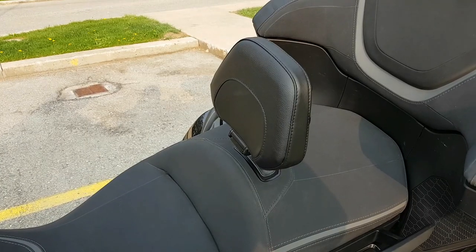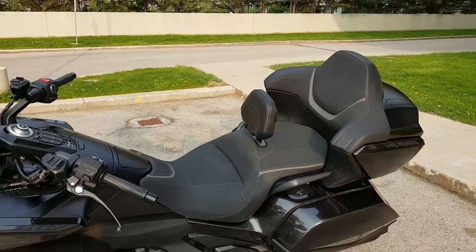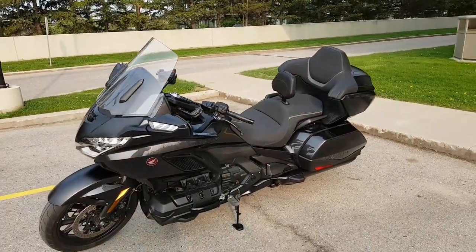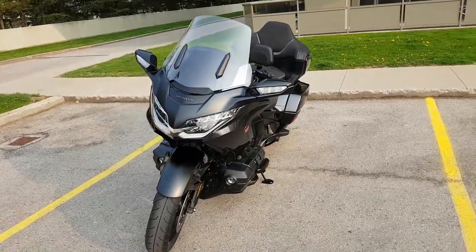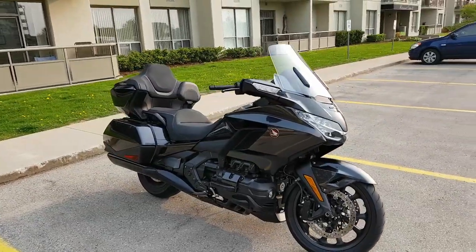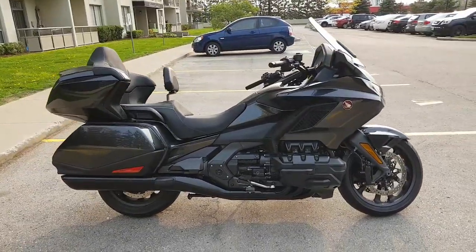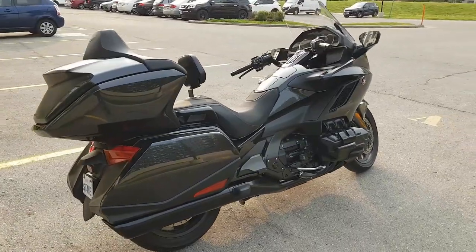Here's the finished product, guys — backrest installed. We'll do a walk around, just like GB Winging It does his famous walk around. Sending him a little tribute — 2021 Goldwing, backrest installed.